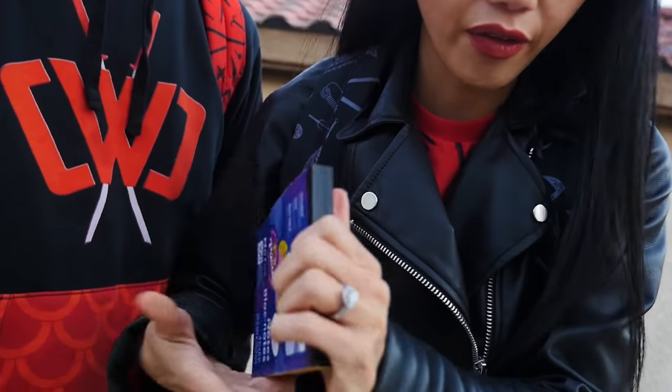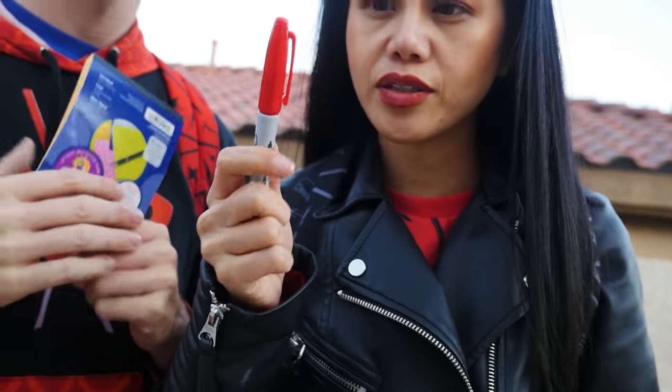Project Zorgo always writes their clues and riddles in random notes, always in red. So they have a red permanent marker ready. They also have a treasure chest taken from the laboratory, which should make things very believable for the hacker. This setup should definitely fool him.